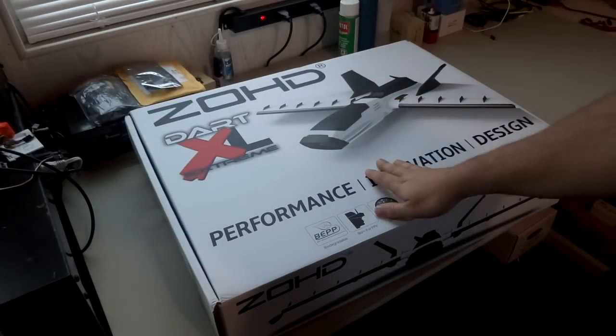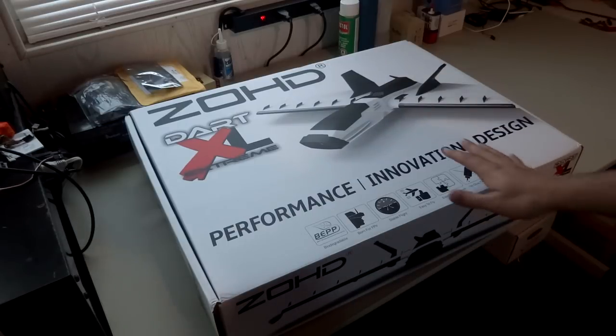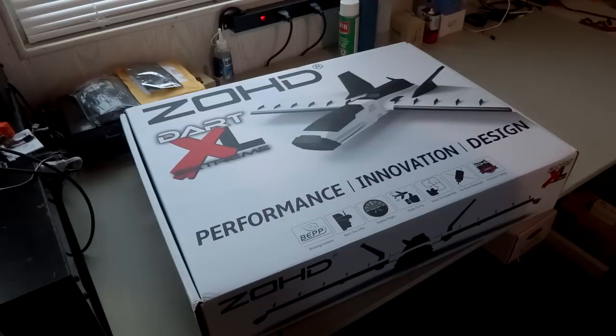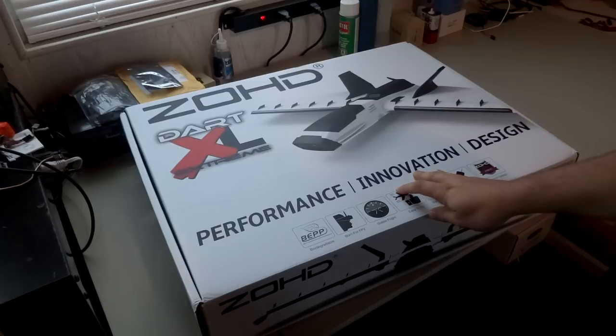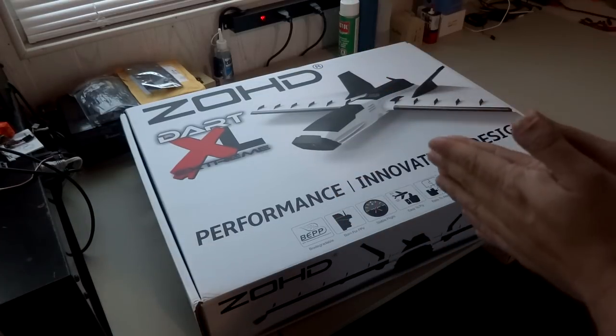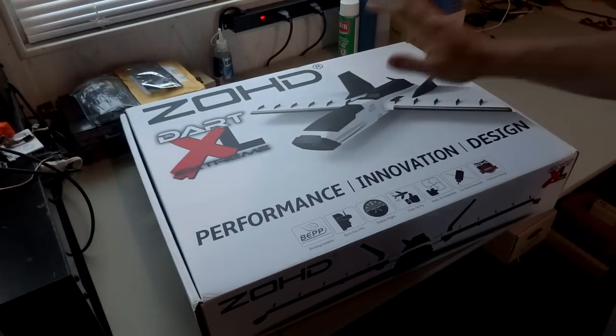Today we're here with the Dart XL Extreme from Zoehd. I said I would do a quick unboxing. I'm not sure if you can hear the rain hitting the roof in the background, but it is currently raining and I expect poor weather for the next week, so I'm not going to rush to get this in the air. Today we're just going to take a look at what comes in the box - just a quick teaser. Don't expect to see this flying.